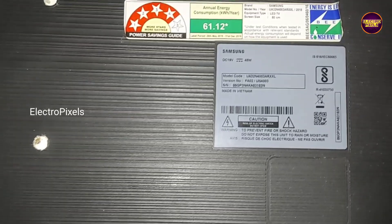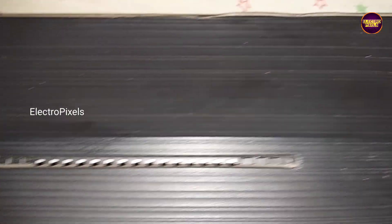In this video we are going to discuss about how to open a screwless back of the TV. It's a 32 inch Samsung LED TV with screwless back cover.